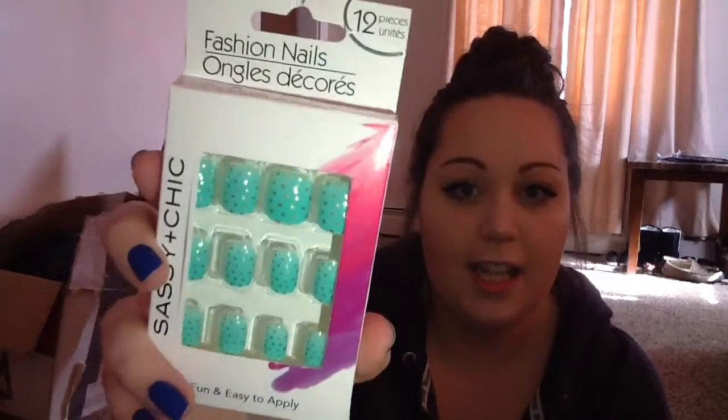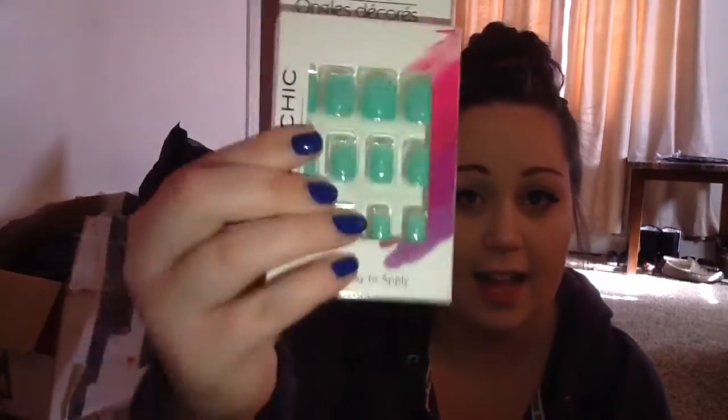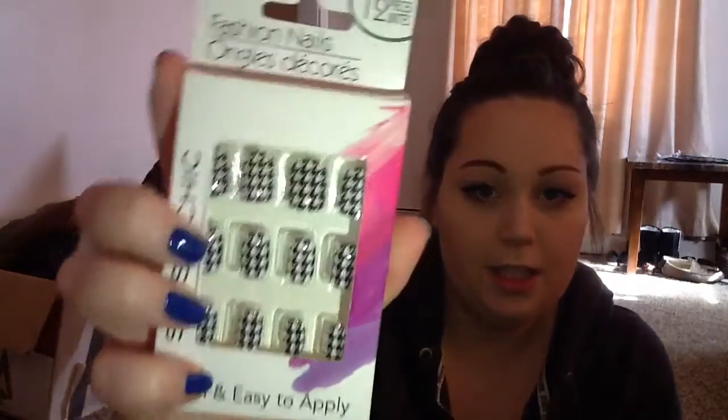This one is my absolute favorite and I would probably never trade these ones. They're teal — well, like seafoam green with gold dots. I love these ones and I'm saving them for a very special occasion, I just don't know what that is yet. The tribal print is so cute because some of them are different designs, as you can see. And then last but not least, the houndstooth print, which is super cute.